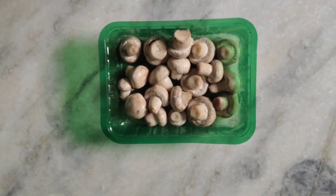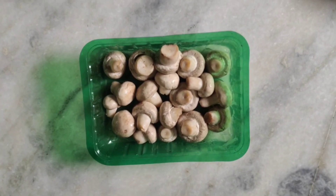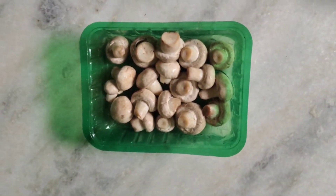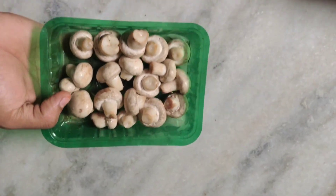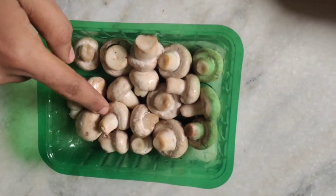We are going to make sure the mushroom. We will get the mushroom and do the first one in the oven. The oven is very small.